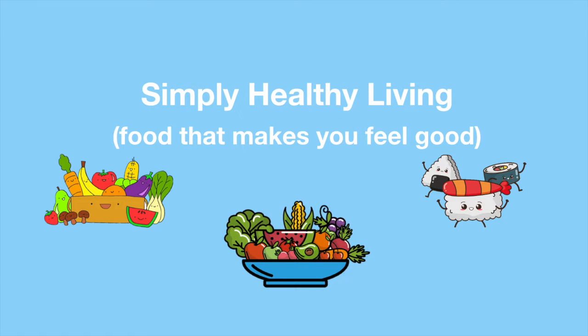Hello wonderful people of the internet! It's time for another dinner recipe here at Simply Healthy Living. Remember to hit subscribe if you want more recipes like this, and let me know in the comments if you have any questions or comments.